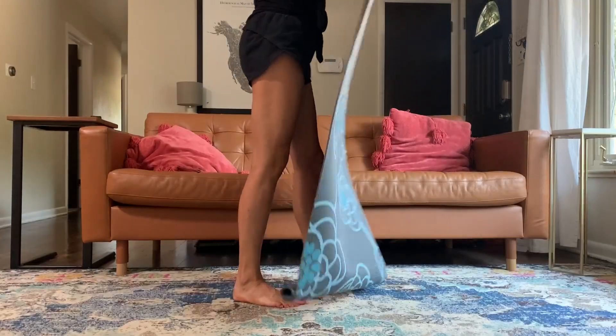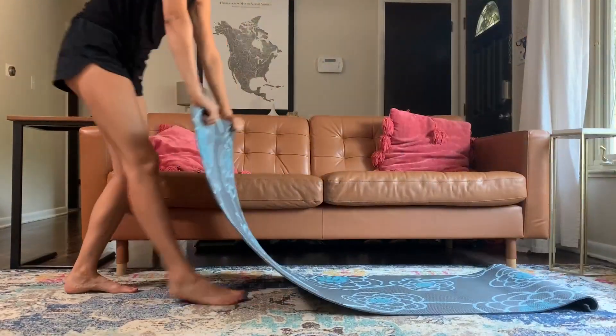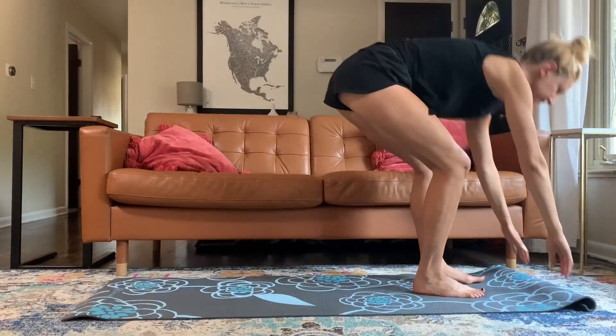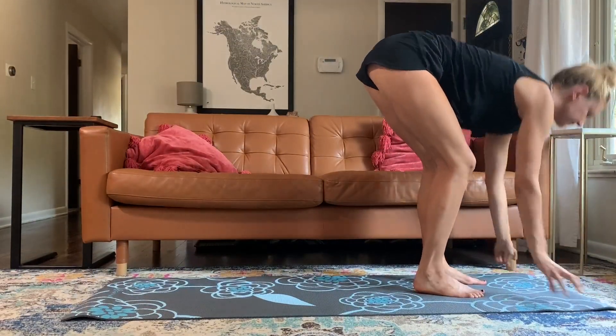I just got this new yoga mat from Amazon. I've had mine for about 10 years and it needed an upgrade. So I'm going to try this one out and let you know what I think.